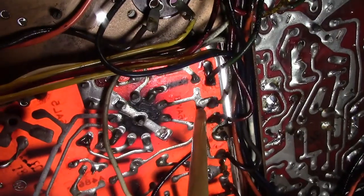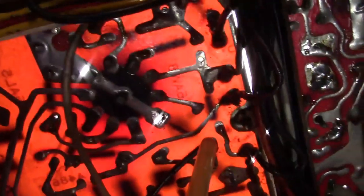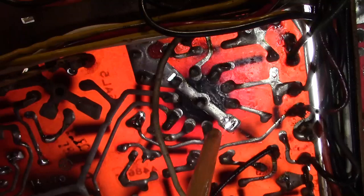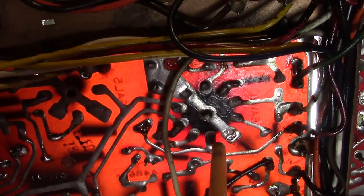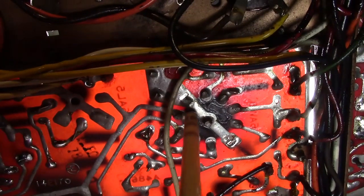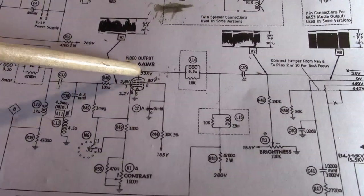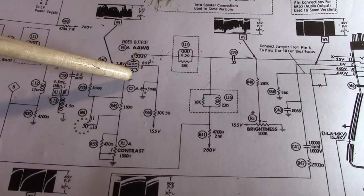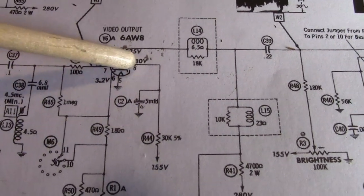That wire goes to a resistor and a pin on the tube. Shining the light through from the other side, I can read this as a 6AW8, and counting the pins clockwise starting from the key — one, two, three, four, five, six, seven, eight. So let's look at the schematic: 6AW8 pin 8 — two things, a resistor and a capacitor. So that is that cap, and that's all it goes to — nothing else.